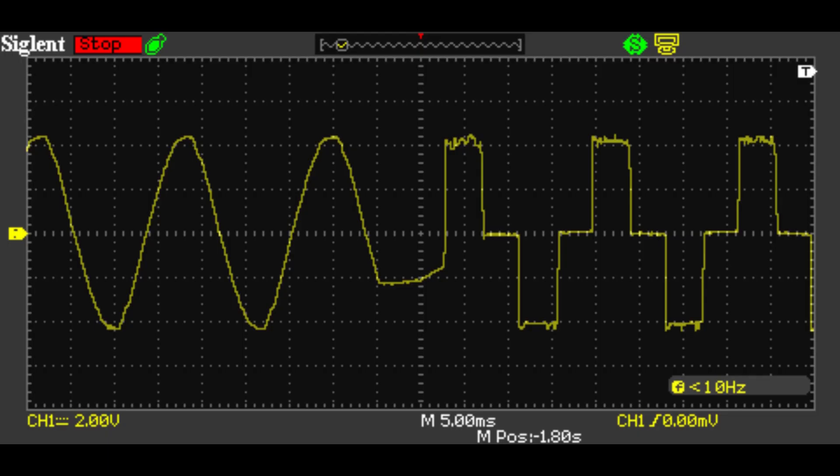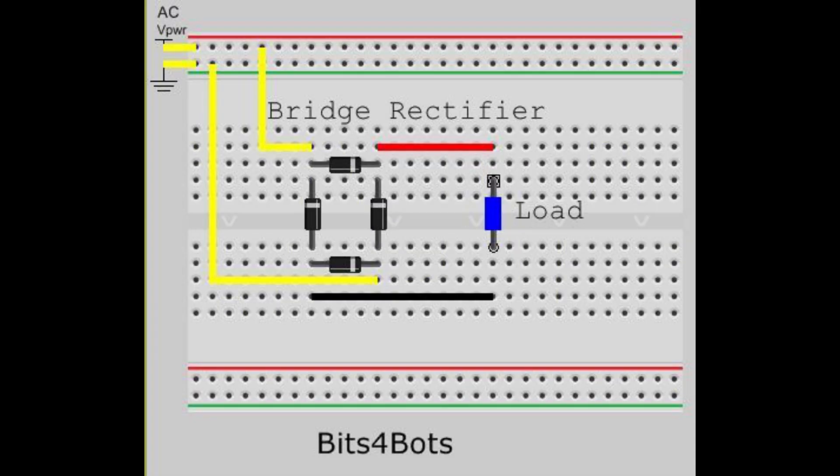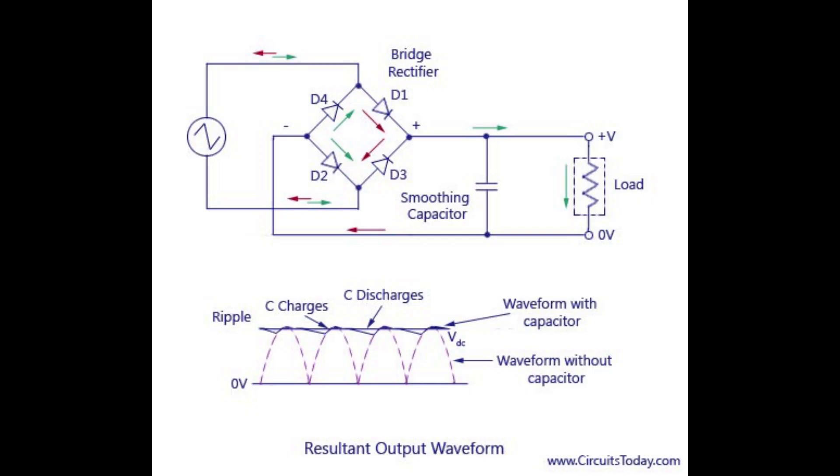However, when you see the waveform, you see that it's not the conventional sinusoidal wave. Or on the inverse, you could take a look at the bridge rectifier, which converts AC to DC voltage. And with an oscilloscope, you can still see the voltage ripple that happens, even with the smoothing capacitor attached.